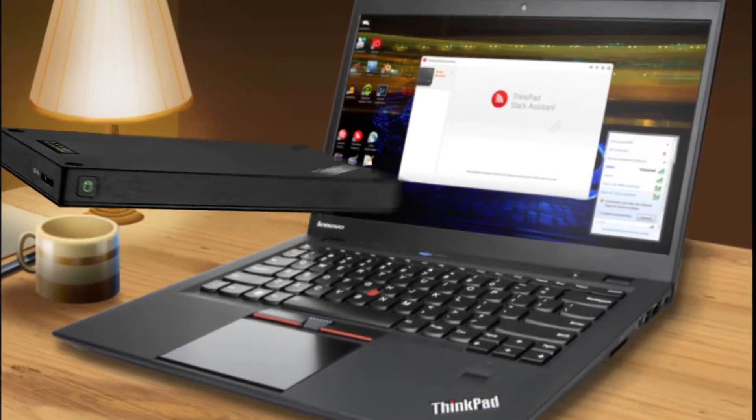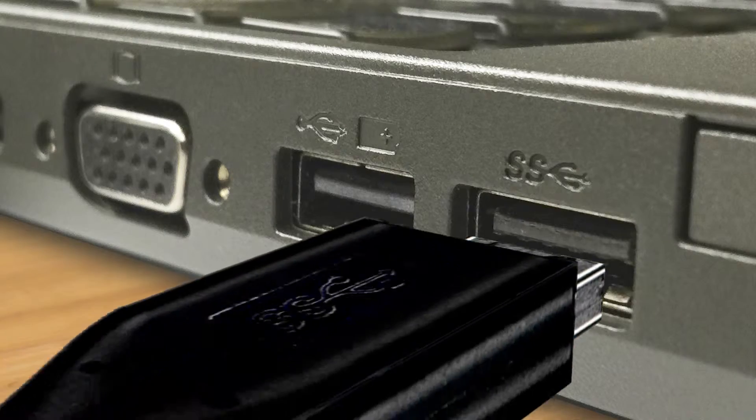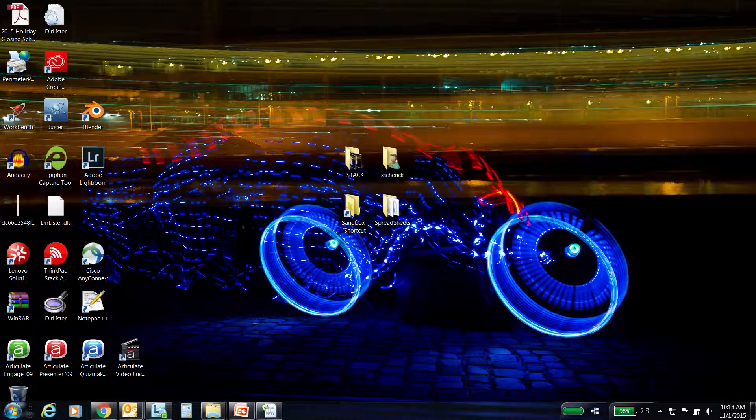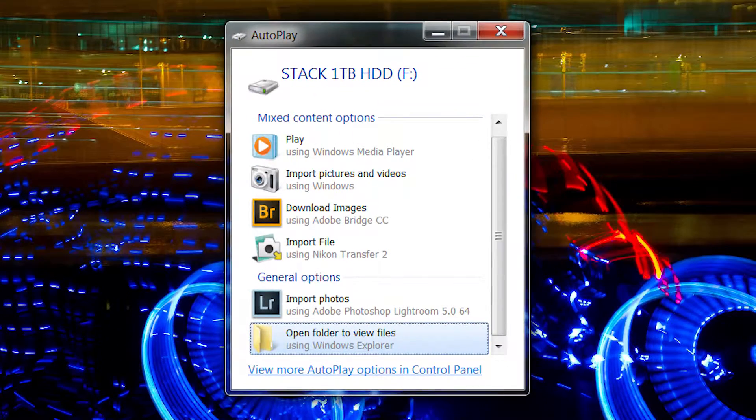Let's start with speed. Connect your Stack hard drive to the USB 3 port of your computer and you will get blazing speed. Just access the pop-up window after you plug the hard drive in.